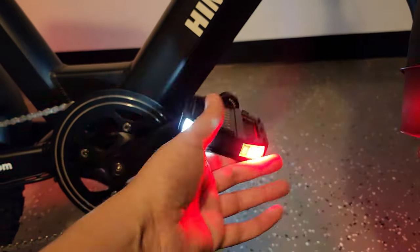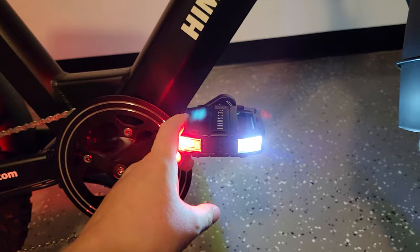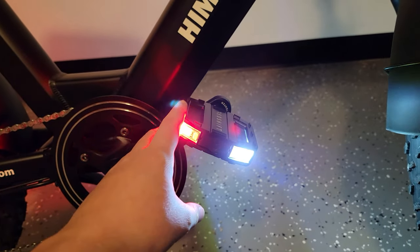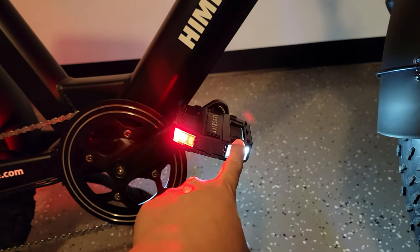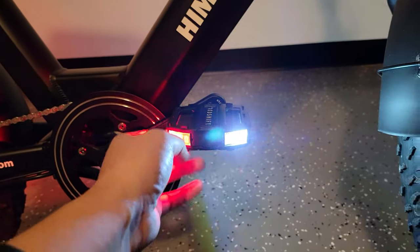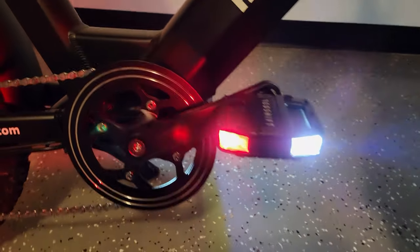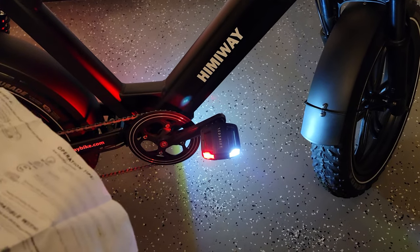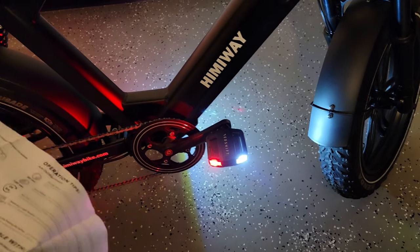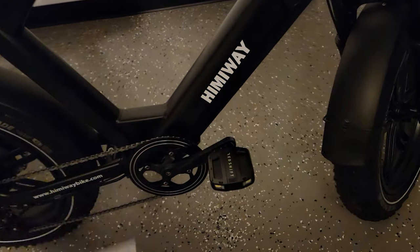About five minutes later and I've got both pedals removed and the new ones installed — very simple. If you can handle a screwdriver you can install these. If not, just go to a bike shop and they'll do it in two or three minutes. As you can see, red in the back, white in the front — flip it, and no matter how it lands it always switches to the right orientation. Another cool thing: these automatically turn on and off. As you're riding they'll stay on, but if you get off the bike, within 30 seconds they'll automatically shut off.